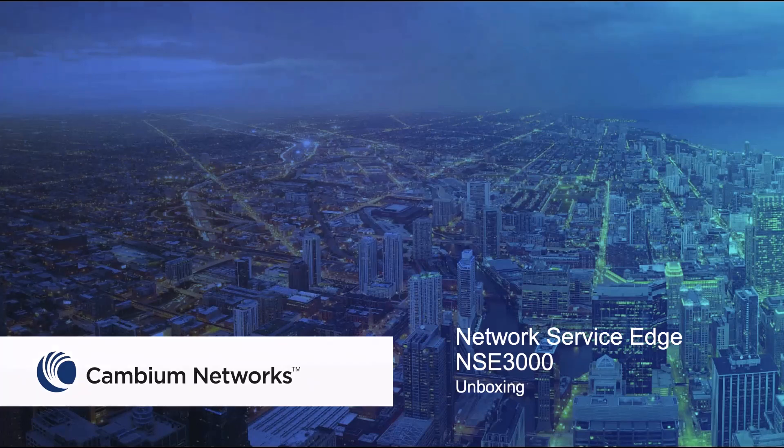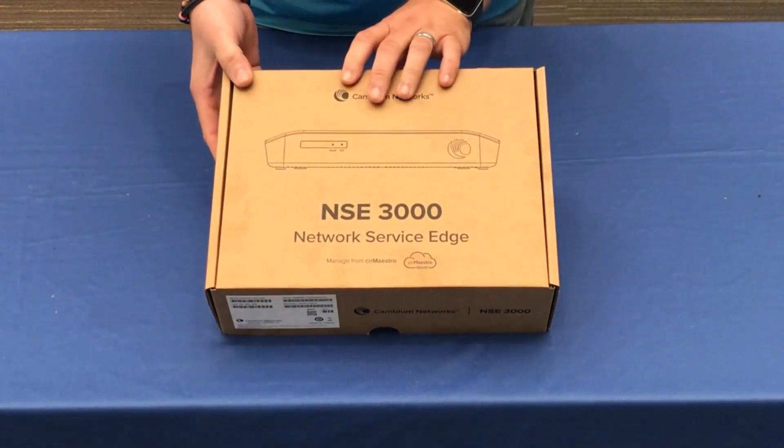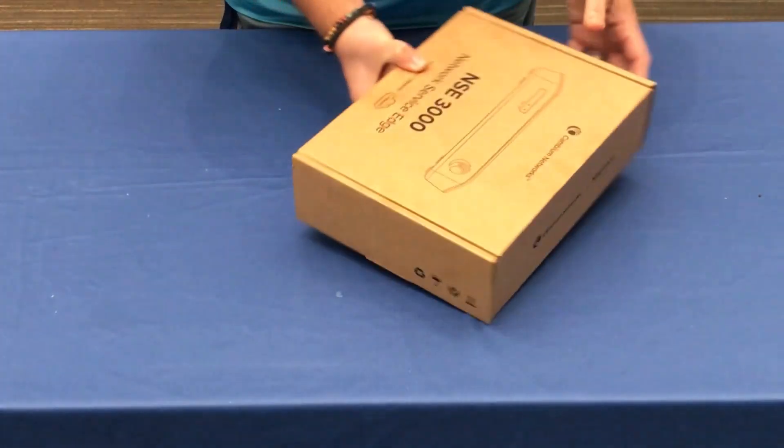In this video, we will be unboxing the new Network Service Edge or NSC3000 from Cambium Networks. On the back of the box, you will find a QR code that you can access the NSC3000 user guides.